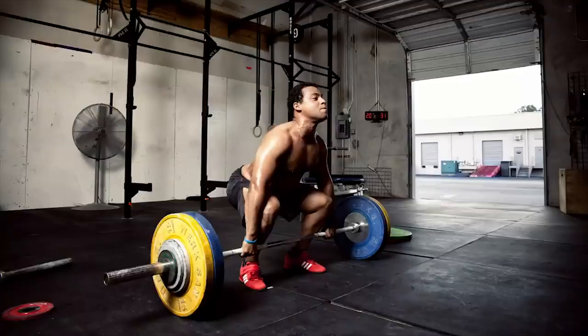Welcome back to TechniqueWOD. Today we're talking about using rope pulls to improve upper body strength and endurance. If you train at a CrossFit gym, a functional fitness gym, or any strength and conditioning centric gym, you more than likely have a rope available to you.